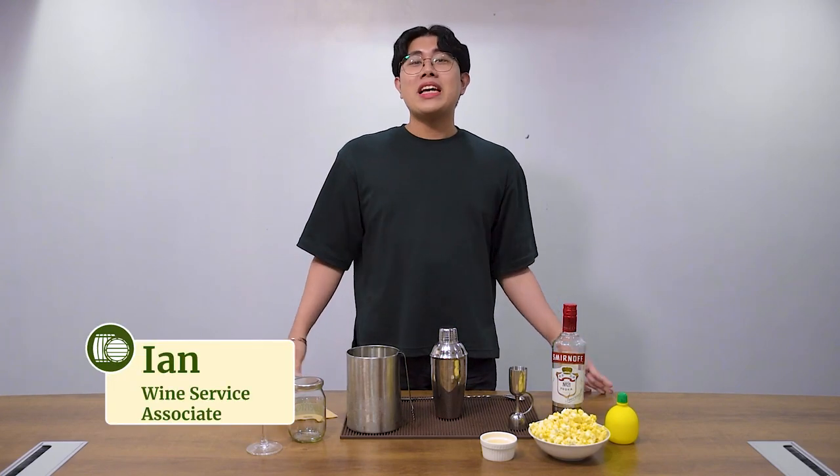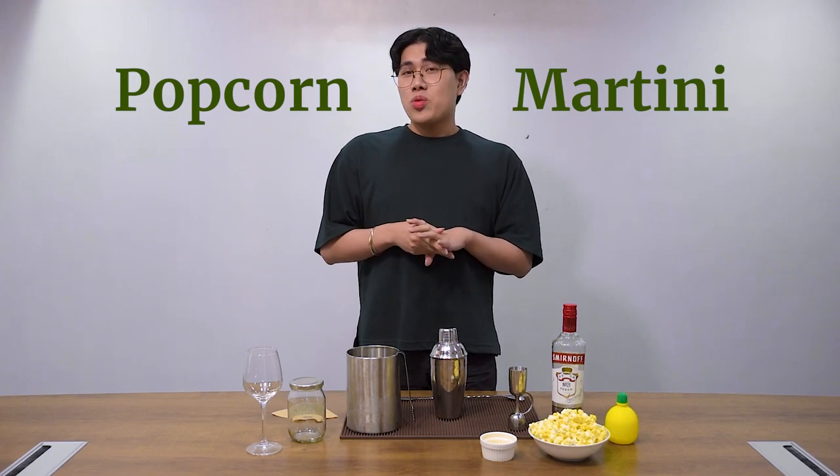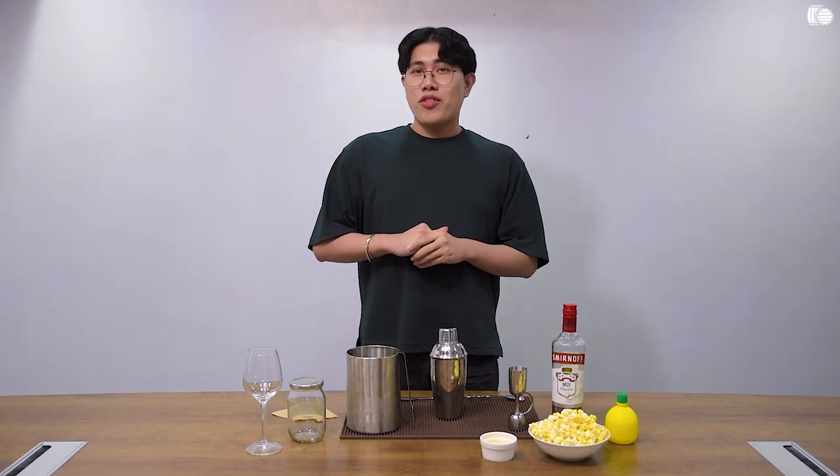Today I'm back with another cocktail made just for the movie lovers. It's a popcorn martini. Although it sounds weird, we actually use popcorn for this.